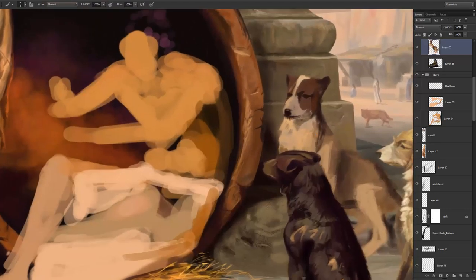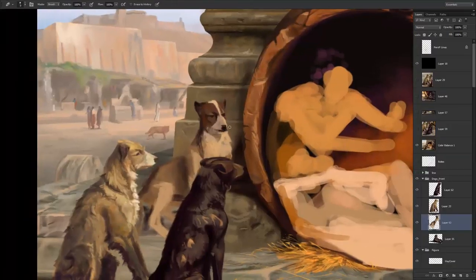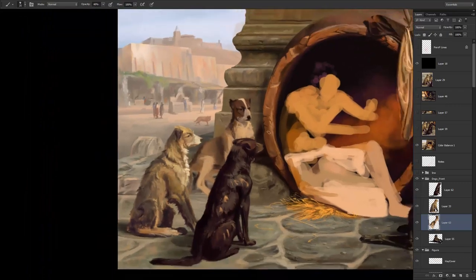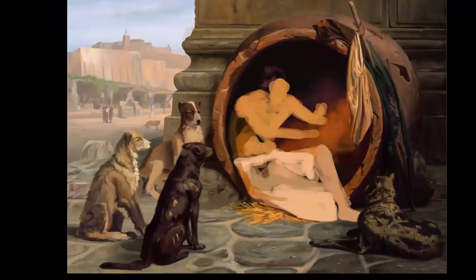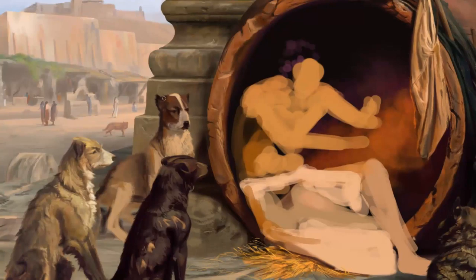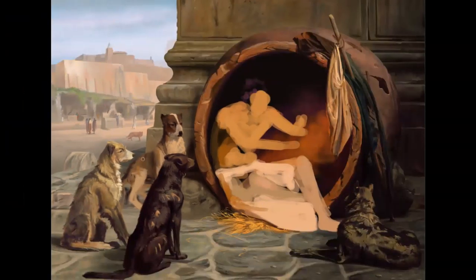Doing the final dog now, after refining everything around it and putting some more things in the background. This is actually the only sort of portrait of a dog in this whole piece, and it was actually hard to do. I wasn't sure about the size of the head — looking at it now, it seems a bit too large. I'm pretty sure I'd change it a few more times, and I probably already changed it a few times.